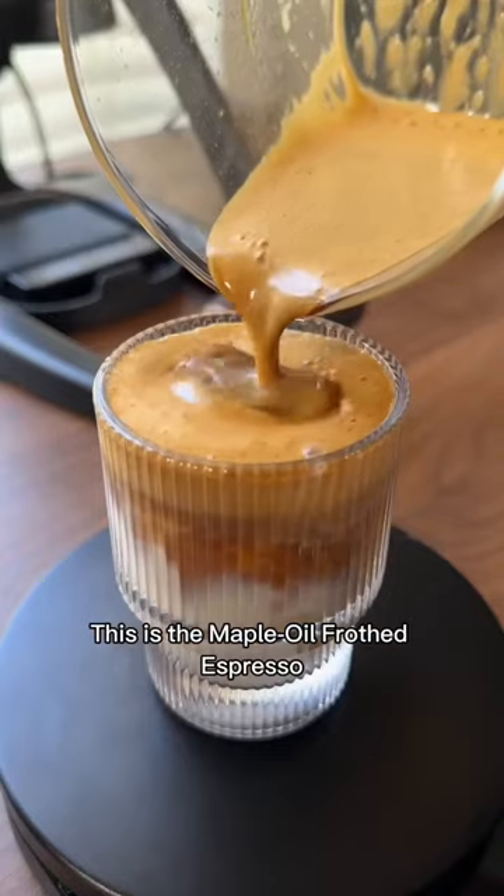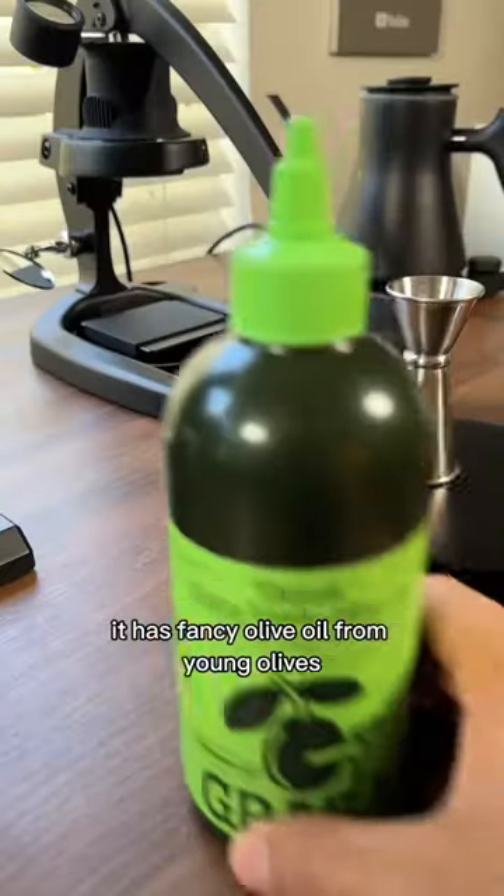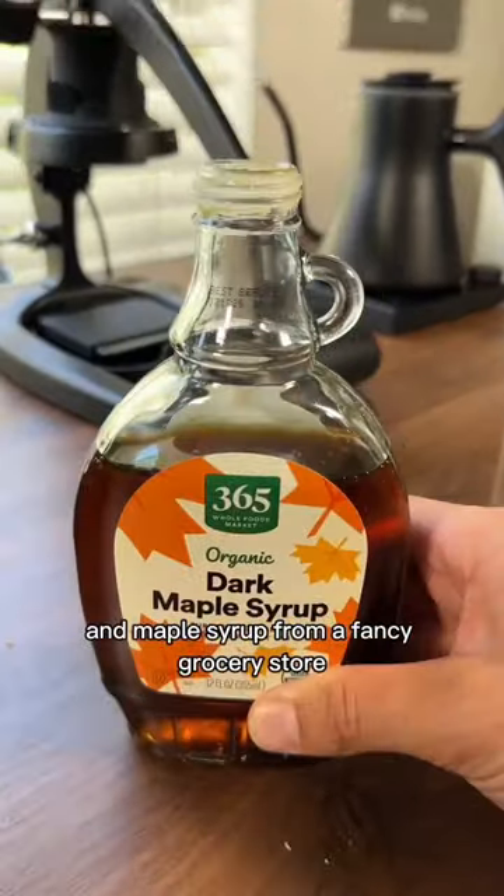This is the Maple Oil Frothed Espresso, a drink that I just made up a minute before starting this video. It has fancy olive oil from Young Olives, whatever that means, and maple syrup from a fancy grocery store.